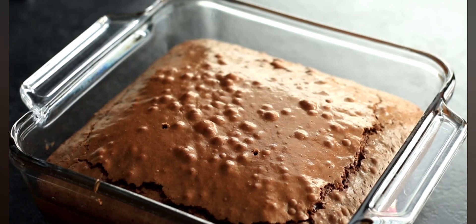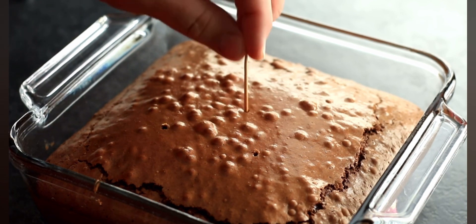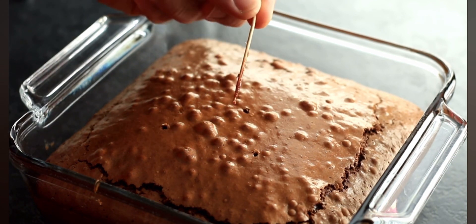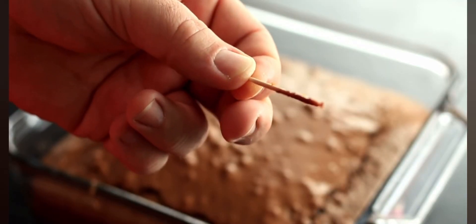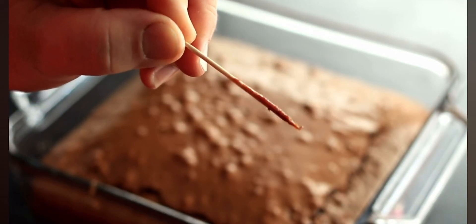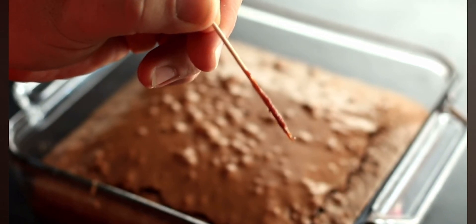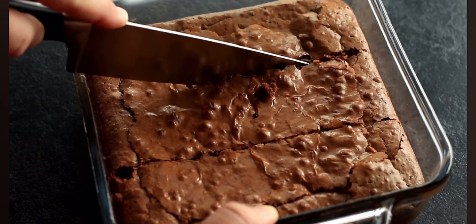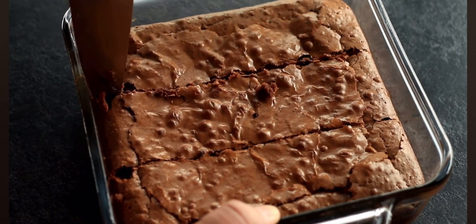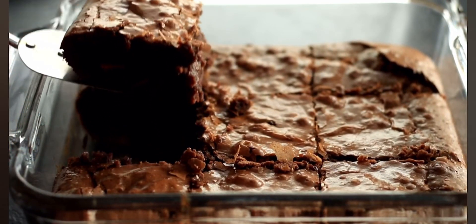How will you know your brownies are done? You will see a crack around the entire outside circumference of your pan, and when you insert a toothpick just off center of the brownies, it will come out with just a little bit of batter still on it. When the toothpick inserted off center looks like that, you know your brownies are done. They will continue cooking in the glass pan, so let them cool down to room temperature, make sure the center is fully set up, and then cut them and serve.